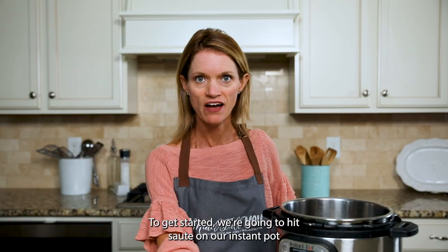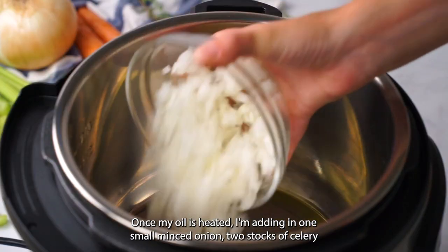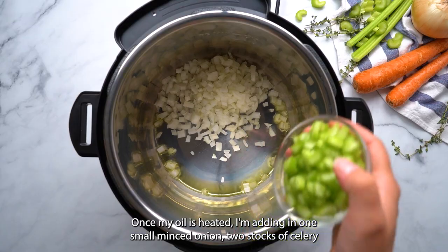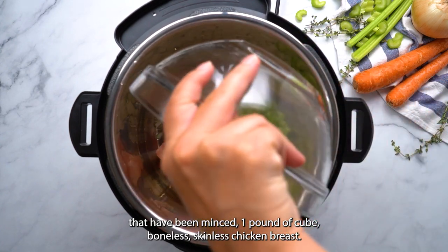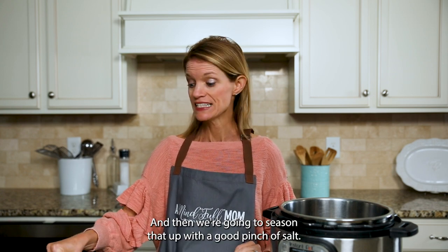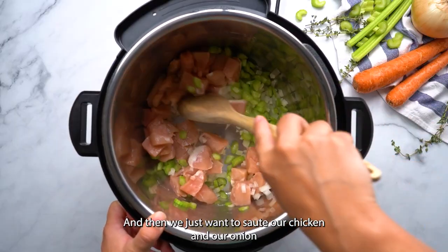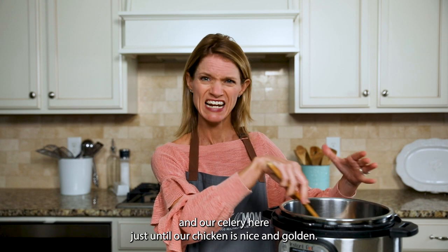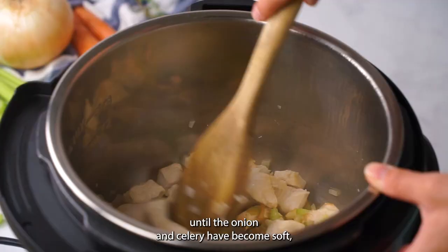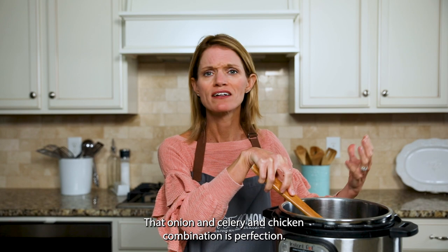To get started, we're going to hit sauté on our Instant Pot and add in just about a tablespoon of olive oil. Once the oil is heated, I'm adding in one small minced onion, two stalks of celery that have been minced, and one pound of cubed boneless skinless chicken breast. You could certainly use chicken thighs if that's what you have on hand. We're going to season that with a good pinch of salt — we really want to season the layers of our soup as we go. We just want to sauté our chicken, onion, and celery until the chicken is nice and golden and the onion and celery have softened. Already smells incredible — that onion, celery, and chicken combination.